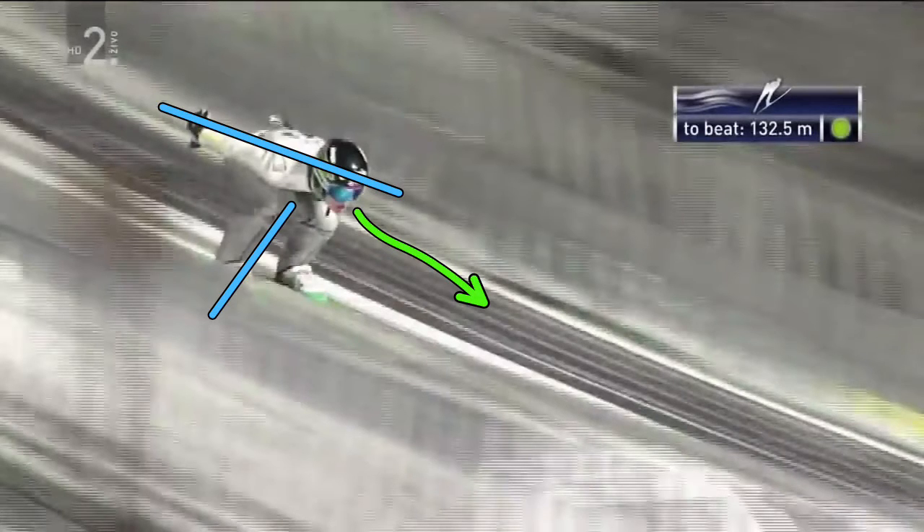All of these things come together to help make a good takeoff, which is using the legs only, keeping the upper body flat, and moving directly to the ski. As we come into the takeoff here,